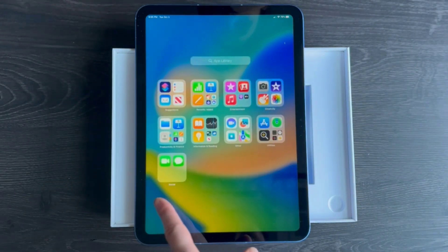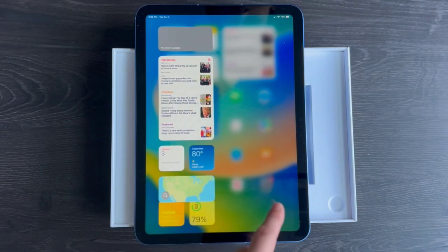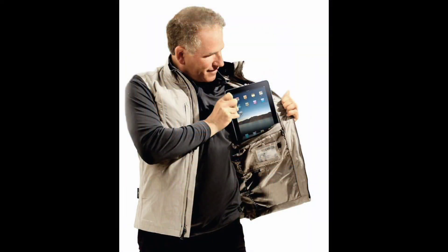The iPad is known for its portability. It's lightweight and easy to carry, making it perfect for on-the-go productivity, entertainment, and communication.